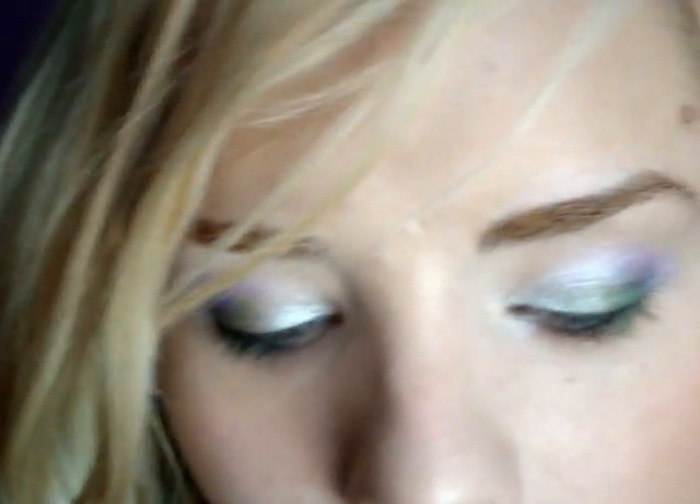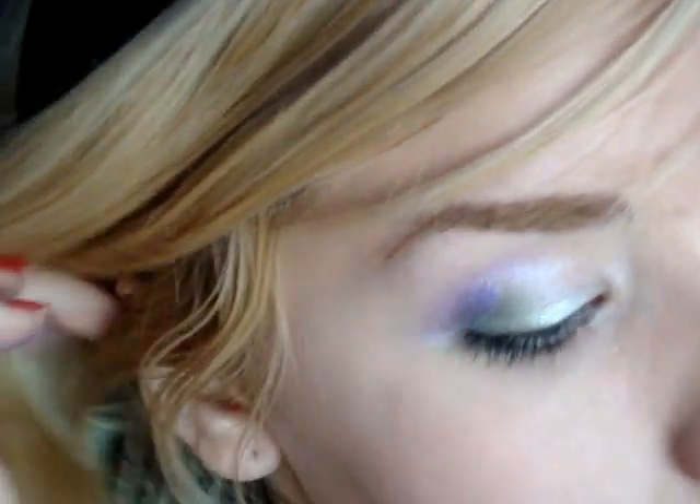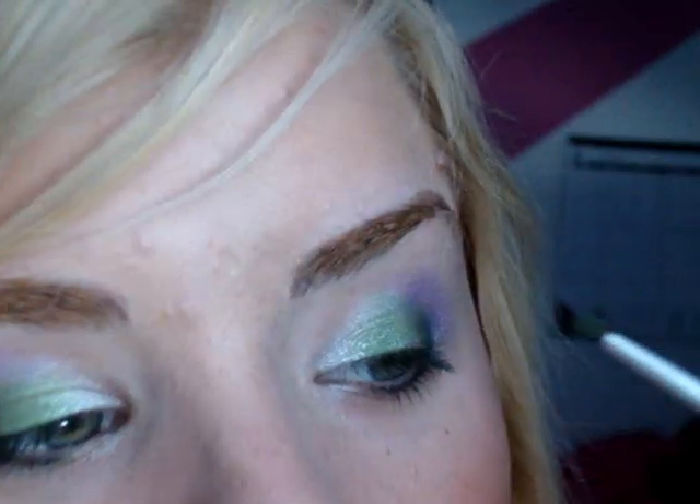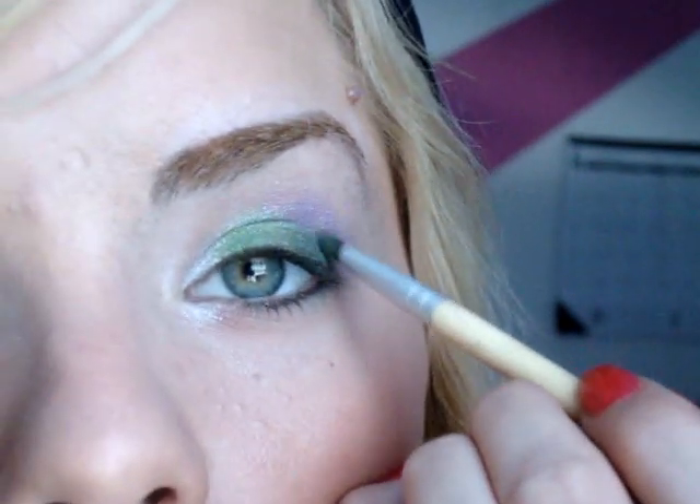I'm going to be using my Eco Tools brushes, which come in a little kit. I'll take a light green — probably this green right here — from my 88 Coastal Scents matte palette, and apply that color where the white and the green cream eyeshadow meet. Then I'll take a darker, more olive green and apply that over where the green and the purple meet.